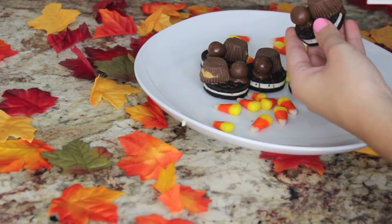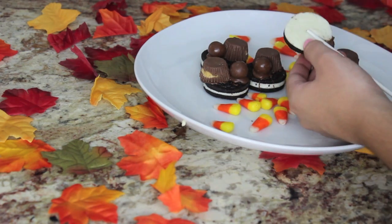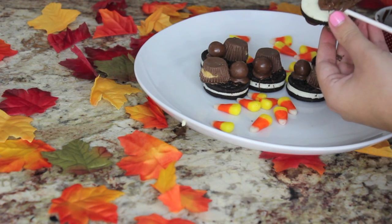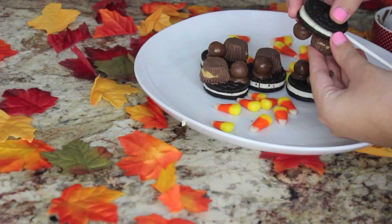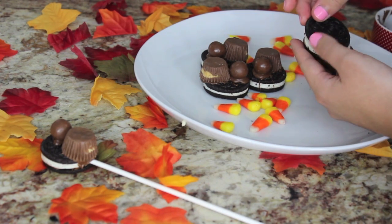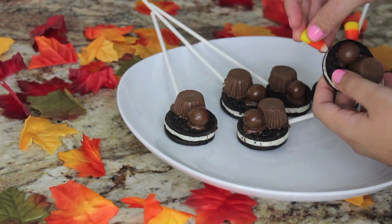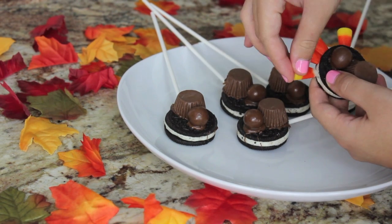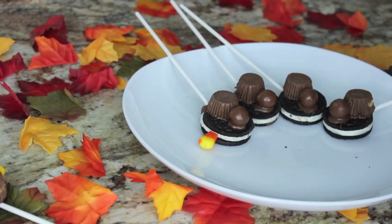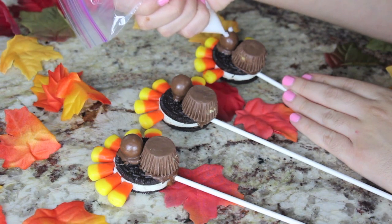I also forgot to mention in the ingredients — you're going to need some candy sticks to use as the sticks for your Oreo Pops. You're going to stick it into the stuffing and then use a little bit of chocolate as glue because it could potentially fall apart, so apply a little bit and then cover it with the other side of the cookie. Once our sticks are in place, grab six little candy corn and place them at the very top of every single Oreo Turkey Pop. You just stick them into the stuffing — this is why we wanted double stuffed Oreos, because it's easier to stick them in. They're going to look like feathers, which is extremely cute.